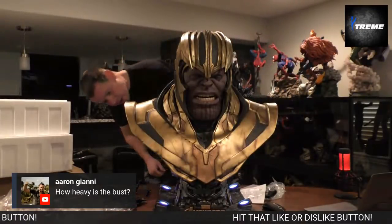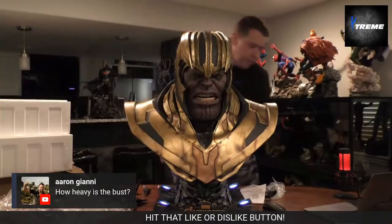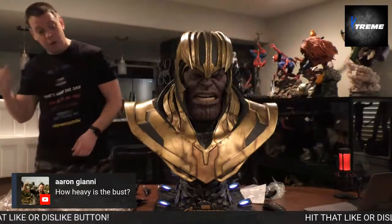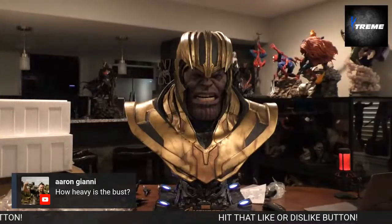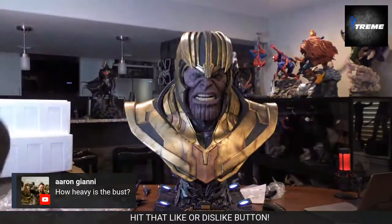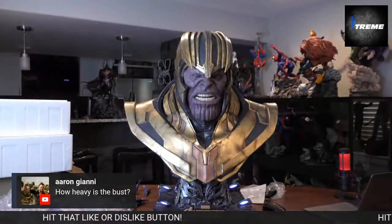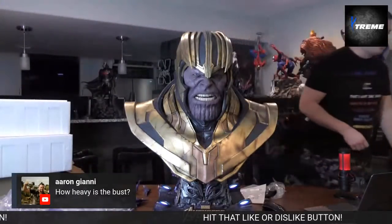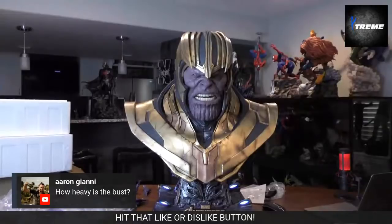It's hard to tell on camera, and it only shines on the bottom of them, but it's pretty good actually. It's way better than, like, Prime 1's on their Transformer pieces. But I'll get some good close-ups and video of that in the review as well.